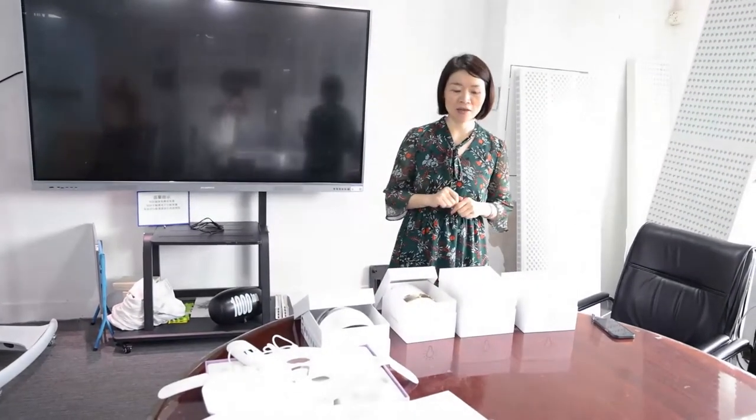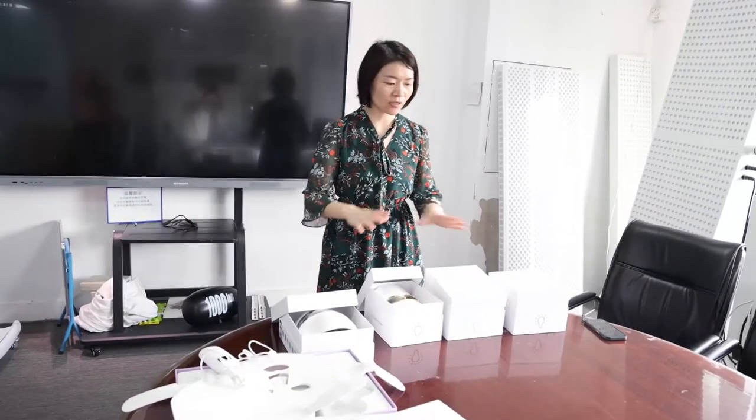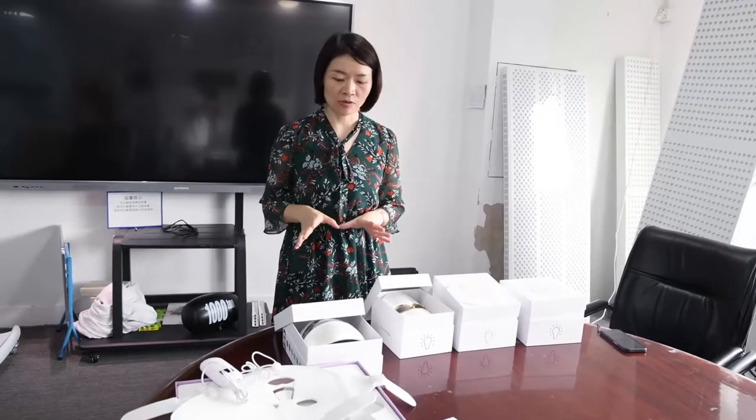Hello everyone, Nicole here. Today I would like to introduce my company's LD Mask family.